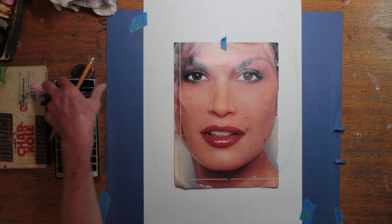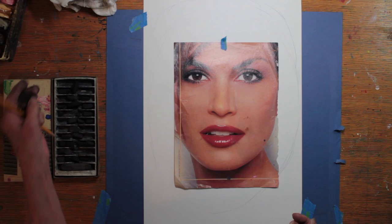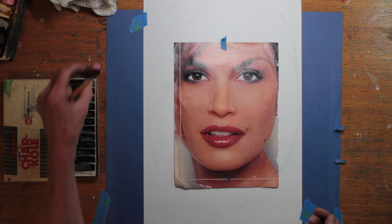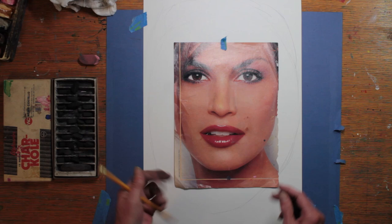Welcome to art classes for children and beginners. I have some charcoal here and an eraser — actually it's very dirty from charcoal, so let's get a slightly cleaner one. You can take your eraser to the sink, wash it with soap and water, let it dry, and then it's nice and clean again. I found that out much later. I have a woman's face here that I'm going to use as a reference.